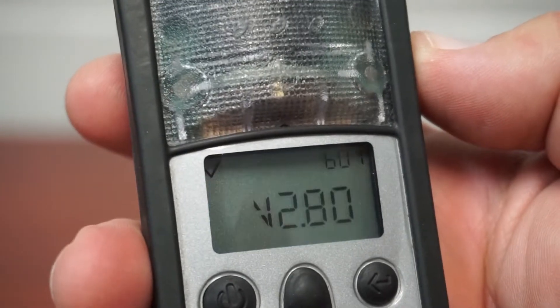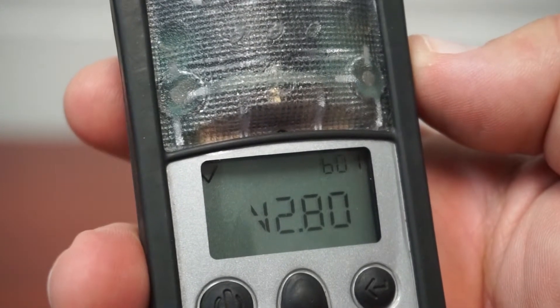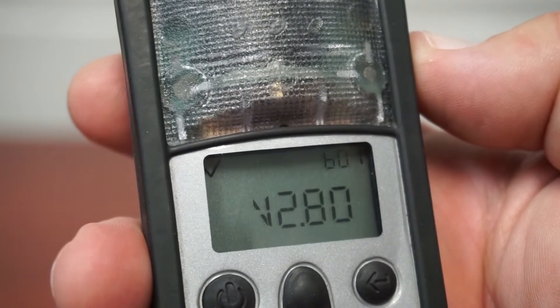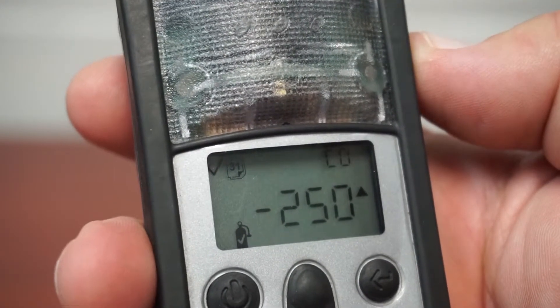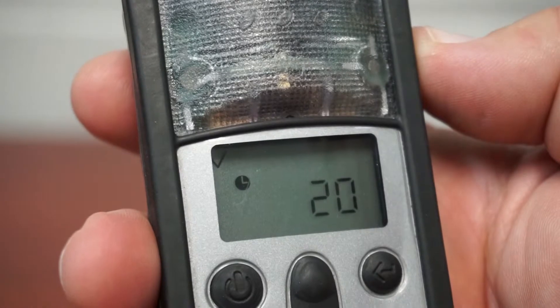The screen will display all icons and then indicate which software version the sensors are using. This screen shows days until calibration is due. The negative number indicates it is past due.